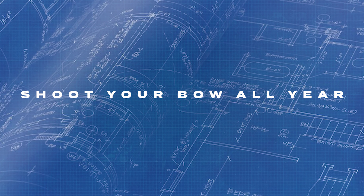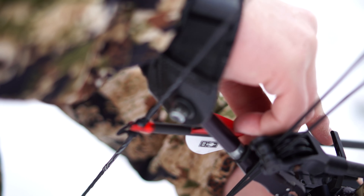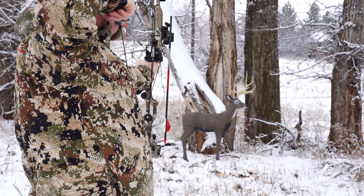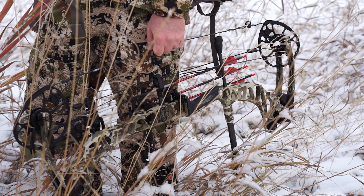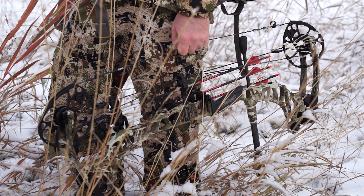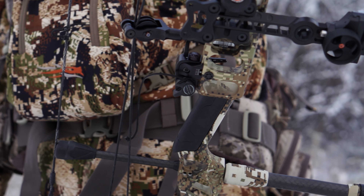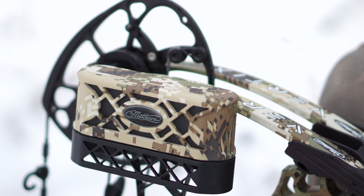Shoot your bow all year round. Don't wait until late July to pull the bow out of its case. Nobody has the time to get comfortable with their bow, arrows, and broadheads with only 40 days until the season starts. Instead, every week out of the year, go out once and shoot your bow five or six times. Make sure it's on target and everything is still functioning smoothly. You'll have no anxiety as hunting season approaches, because you know you're a lethal assassin with your bow.